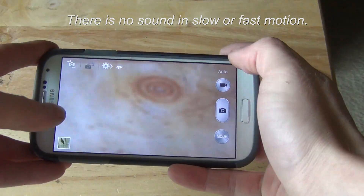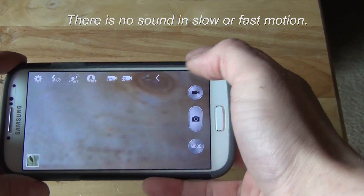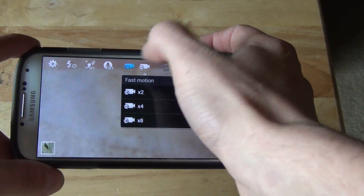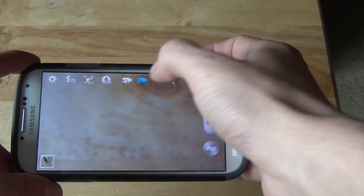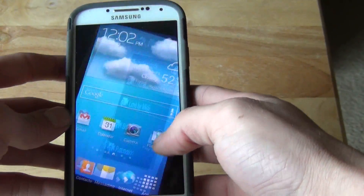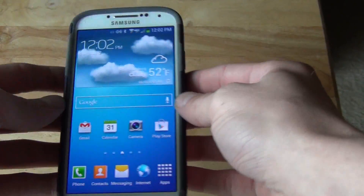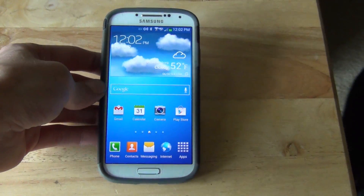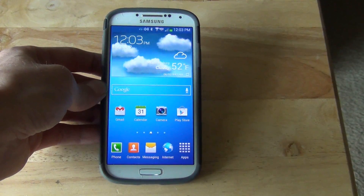Alright, so that was the slow and fast motion — pretty darn cool. The quality is pretty good, and as I showed earlier, you can switch it. Go ahead and play around with this, guys — it's pretty fun. You can make some pretty cool videos with it, and it's all just built-in software on the phone, which is awesome. No video editor or anything is needed. Play around with it on your Galaxy S4, and if you have any questions, let me know. See you guys later.